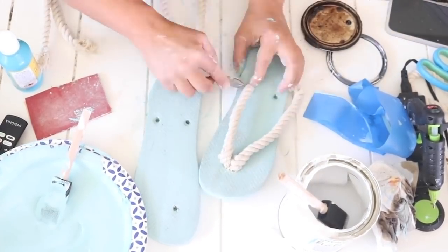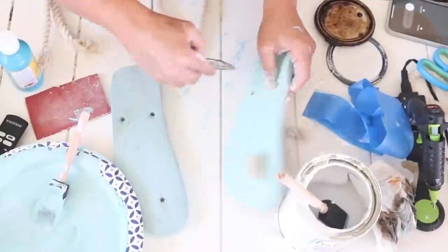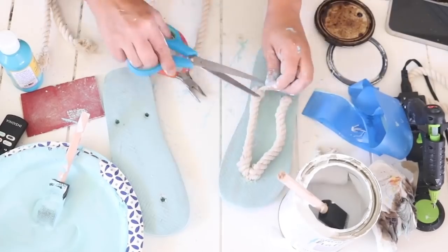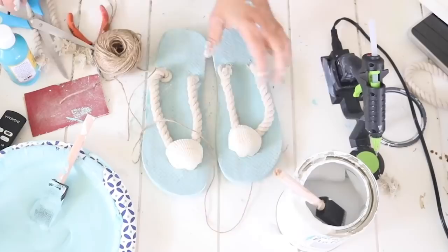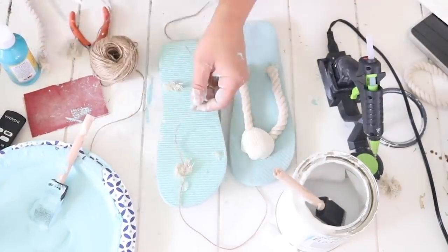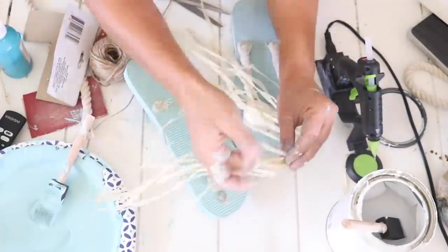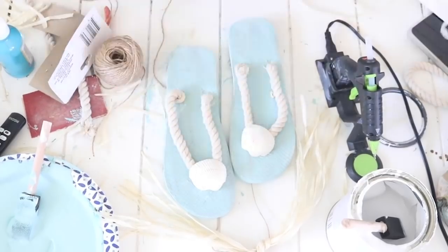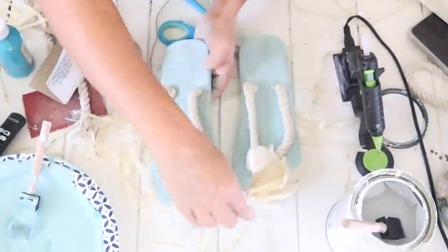I put the straps back on — doubling the rope at the top hole — which went in much smoother the second time. I trimmed the backs as before, then hot glued a couple seashells on top. I took a piece of twine and hot glued it to the back of each flip-flop to use as a hanger. It looked a little plain, so I took raffia from a Dollar Tree hula skirt, tied a bunch around the top of the twine, cut it down, made a bow, and hot glued it on. They turned out super cute.